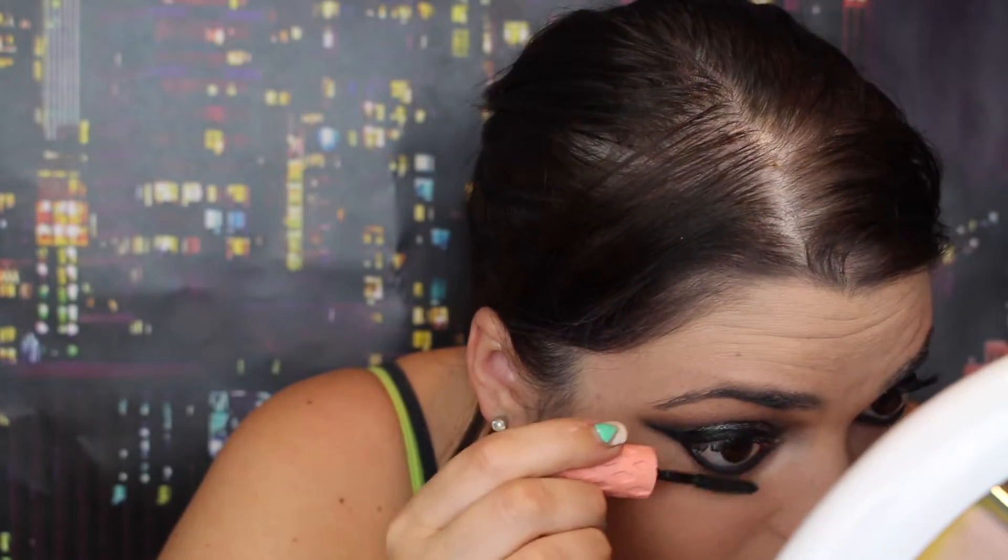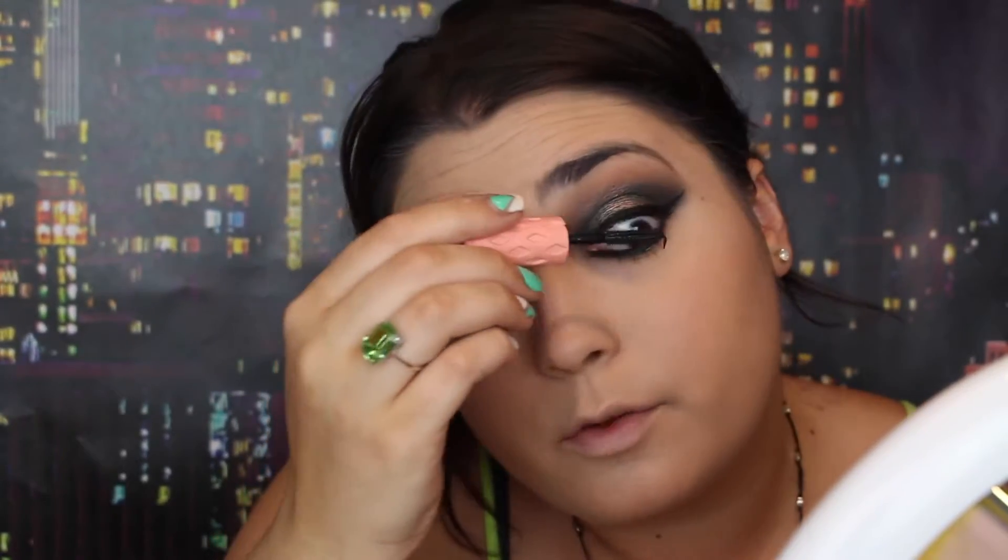I'm going to take that same Lounge eyeshadow on a Morphe M432 and put it in the center. For my bottom eyelashes, I'm going to use Benefit Roller Lash. I'm actually going to top it on the other mascara I used.